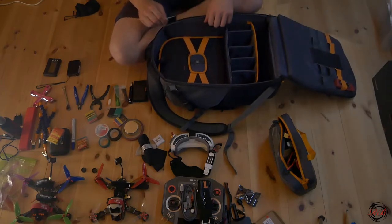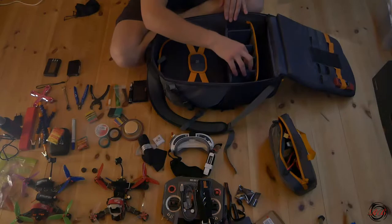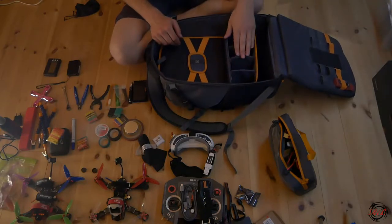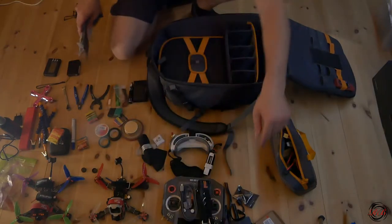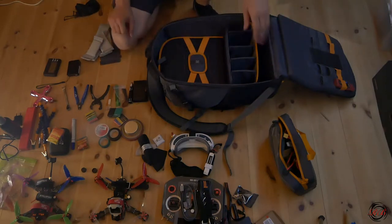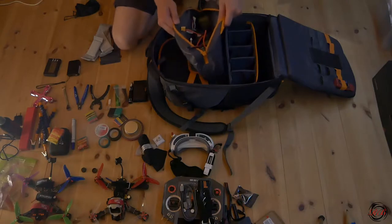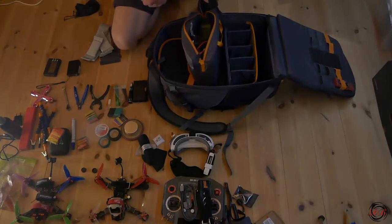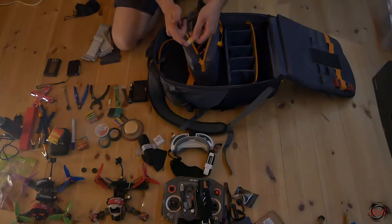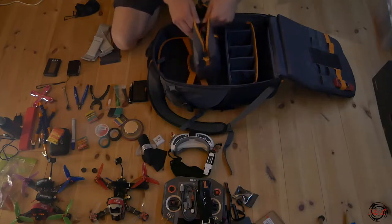The way I order all my spacers on the pack is like this — this is quite normal I think, extra spacers there. I use this tool bag to carry all my batteries. Right now every one of them is used, but when they're unused I usually put this cap on, so I can see which battery is used and which one is empty.